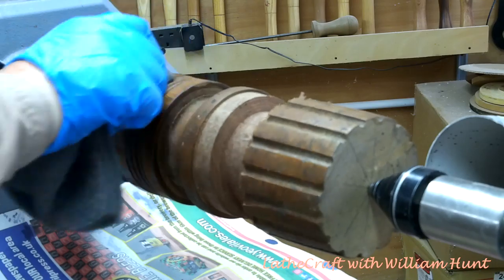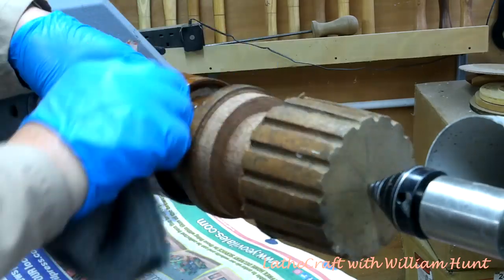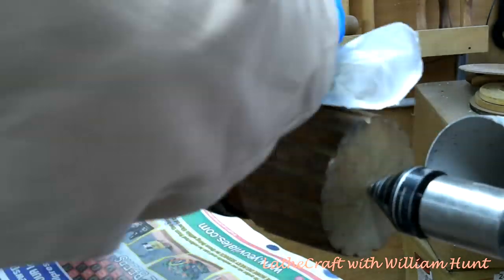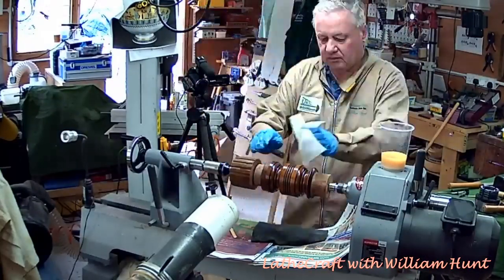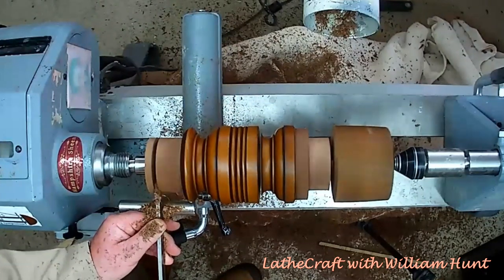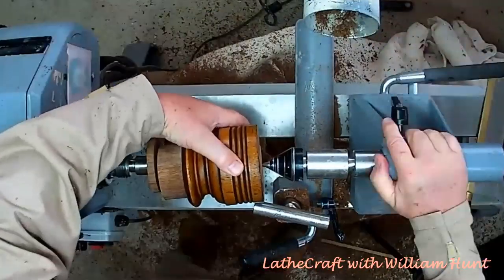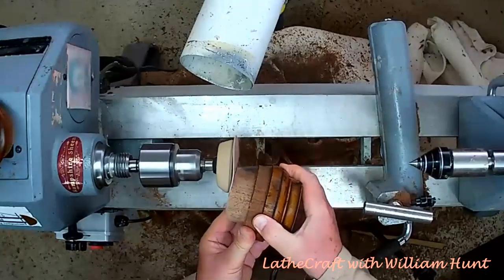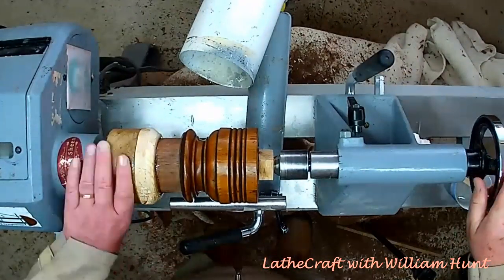I've successfully used this on a number of projects where I needed to clean the outside of the bowl or the object I was renovating rather than sand it back. When you finish the cleaning process you do need to give it a wipe down with white spirit or turpentine to clean off all the residue. So it just remains now to part this off into three pieces. I intend to remount these pieces using a glue block, so I have to make sure the ends are nice and smooth. I've used some 30-minute epoxy on the glue block to get this as accurately mounted as practicable.